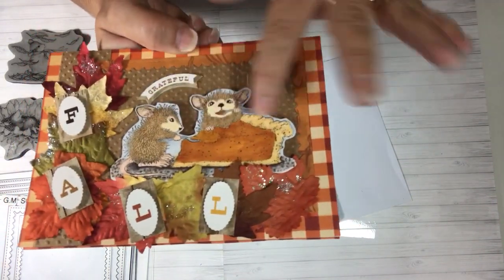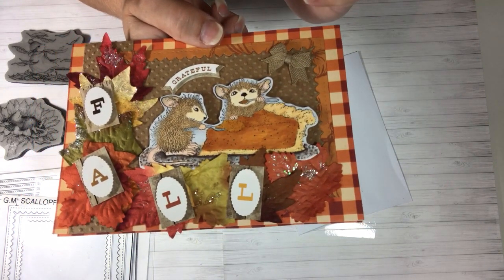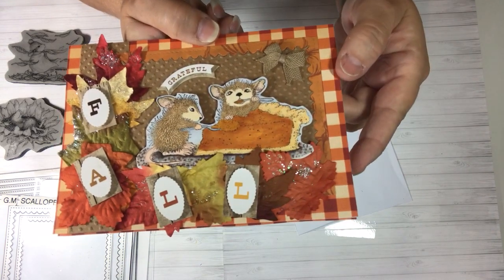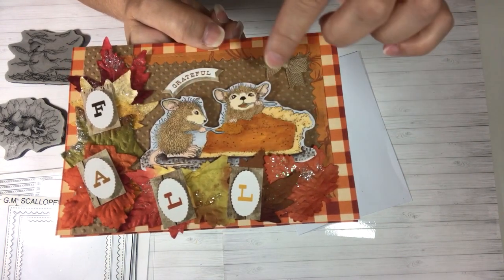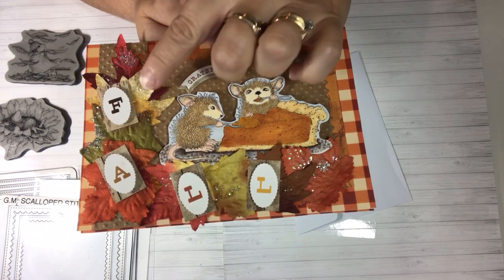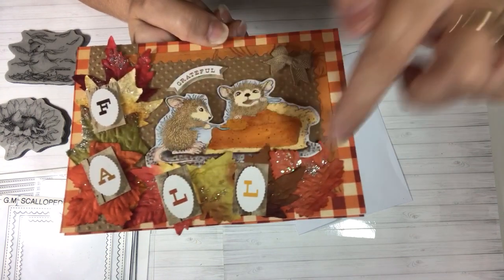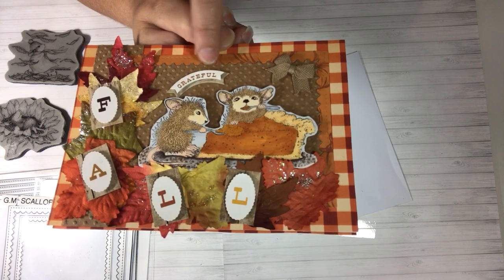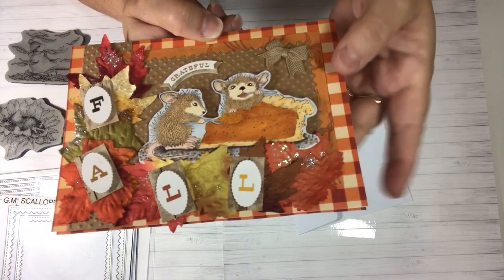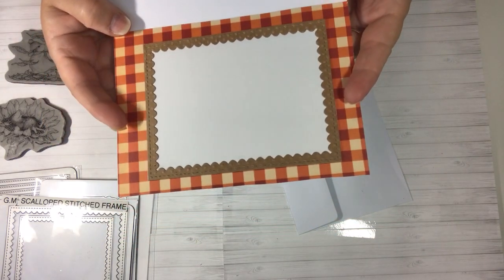Here's my House Mouse stamp and I colored with Copics. The leaves we got at Hobby Lobby on clearance — I just placed them down the side and along the bottom. These fall stickers are from a sticker pack, I think it was Jolie's, and I just had the fall word going down and around the bottom following the leaves. This little three-dimensional sticker says 'grateful,' then there's a burlap bow, and my stamp is actually popped up too. That's my first card, and I always do the inside.